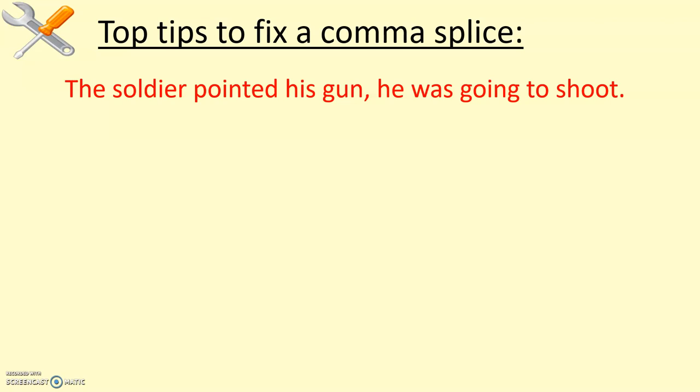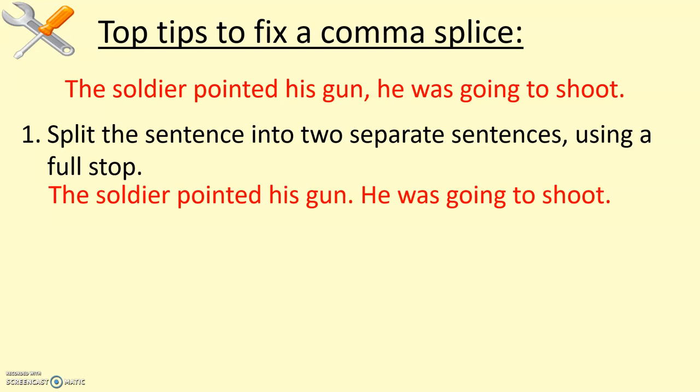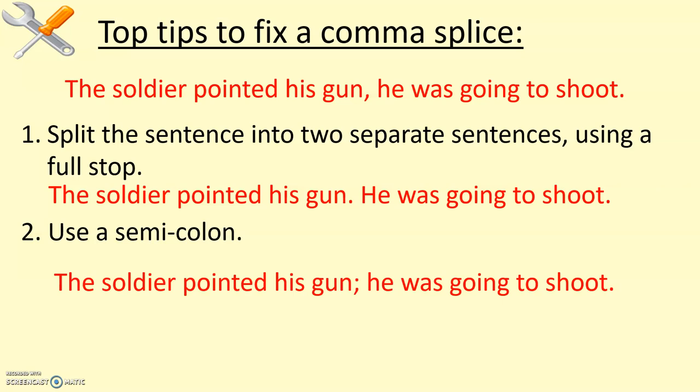Option number one: split that sentence into two separate sentences using a full stop. It's basic, but it works — 'The soldier pointed his gun. He was going to shoot.' Those two clauses work really well as two separate sentences. Alternatively, you could use a semicolon — I've got a video on semicolons on this channel in this playlist. It would work something like this, because you've got two roughly equal clauses there. The two ideas — pointing the gun and about to shoot — are connected, so you can link them. A comma isn't strong enough, but a semicolon absolutely is a strong punctuation mark.